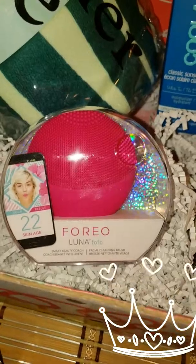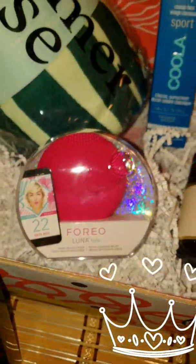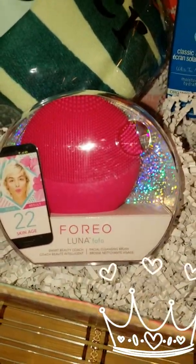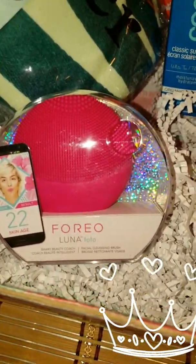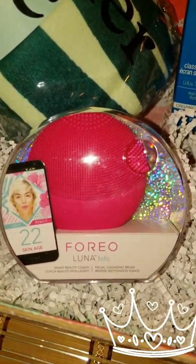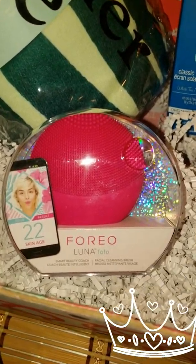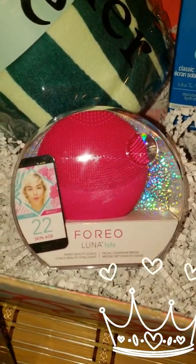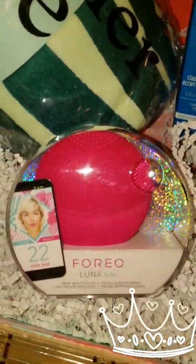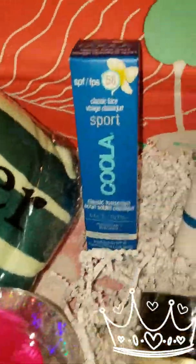In my box came the ForEO LUNA fofo — this little gadget right here costs $89 if you buy it separately, so it basically covers the box two times over. It's used with cleansers and has an app that you connect with Bluetooth, so it's really high-end technology.